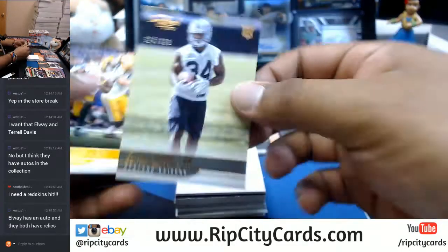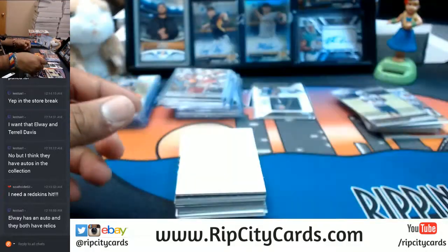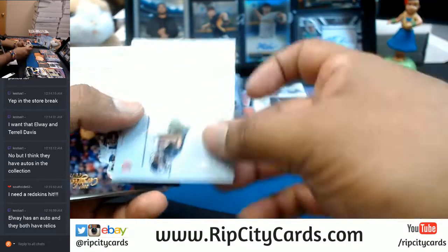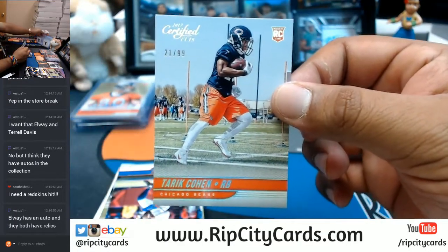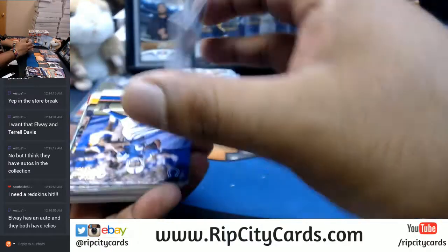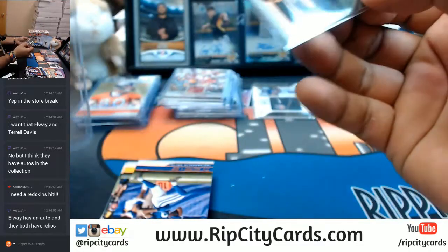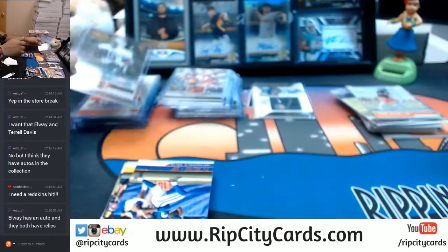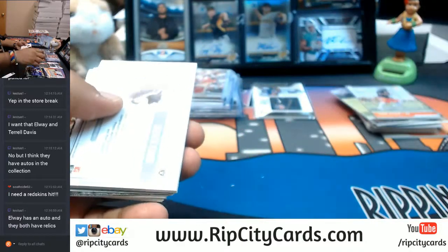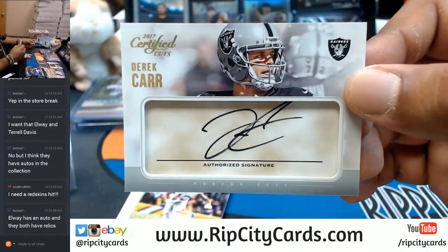Elijah Hood for the Raiders, to 399. Tariq Cohen for the Bears — see, that's a cool picture. Elijah Maguire auto for the Jets, to 199. Ran out of top loaders, but luckily I have another pack here. Derek Carr for the Raiders, numbered to 49 — on-card auto, baby. That's a nice card.